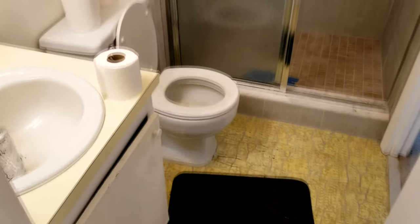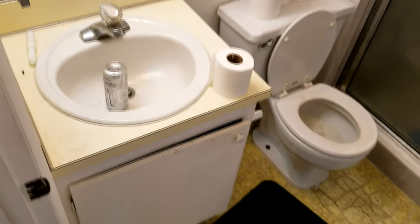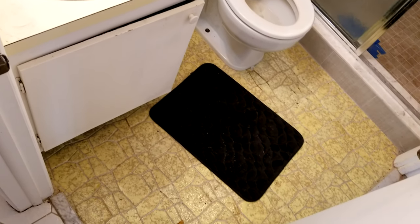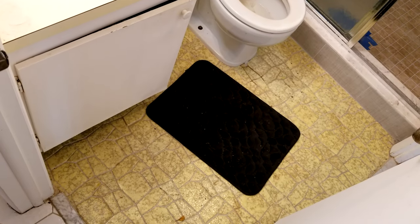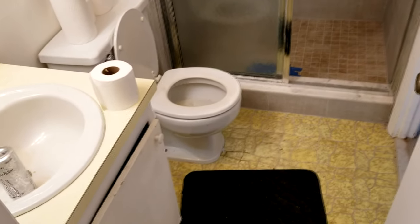Hello everyone, Jeff here again. Today we're going to show you how to quickly and cheaply remodel your old 1970s bathroom. This building was built in the early 70s and you can tell that yellow stuff was popular back then. The 1970s called and they want their bathroom back — and we're going to give it to them.